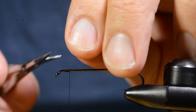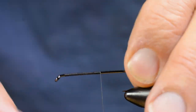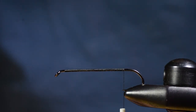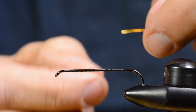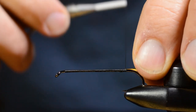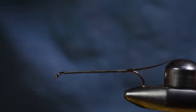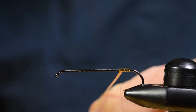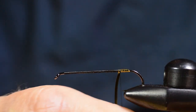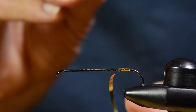I attach the tying thread to this 4x long streamer hook and wind the thread all the way down the shank. Then I grab a piece of Mylar tinsel — this is gold on one side, silver on the other. I'm gonna use the gold side for this little tag. I make three to four turns of this tinsel, then tie off and cut off.